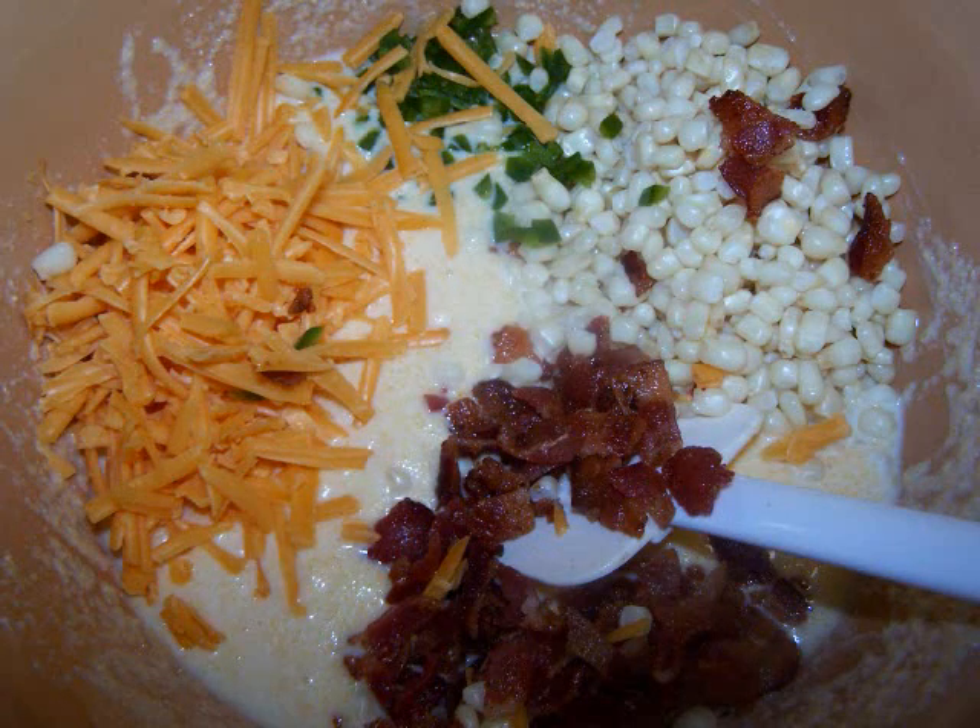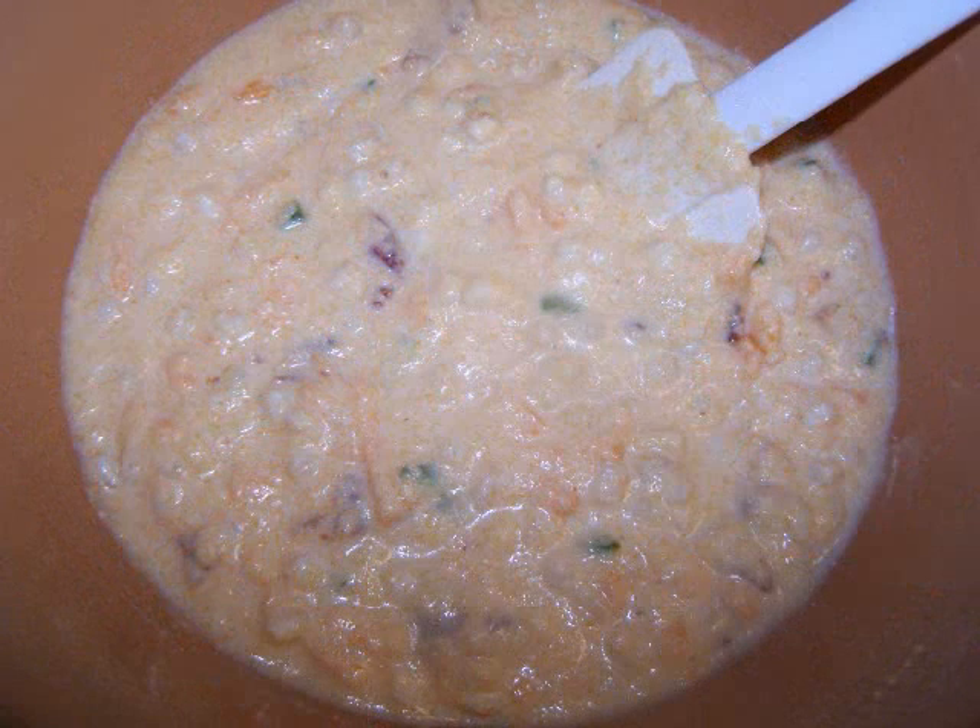Now stir in the corn, jalapeño, cheddar, and bacon until everything is pretty evenly distributed.